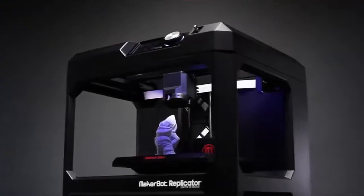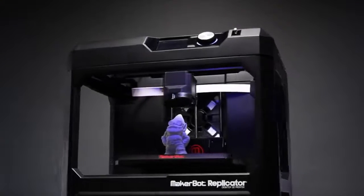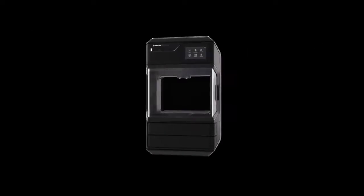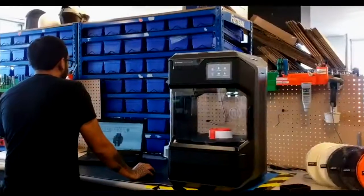Tech offers several printer models from MakerBot: the Replicator Plus, the Z18, the Method, and the Method X, which are the newest printers in their lineup.